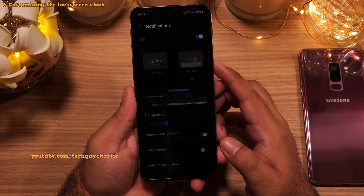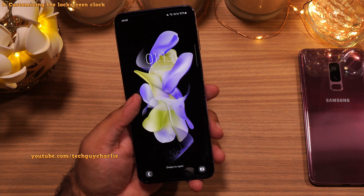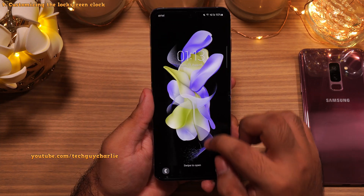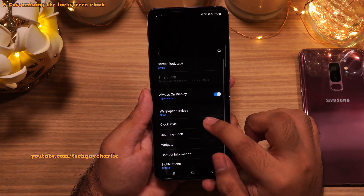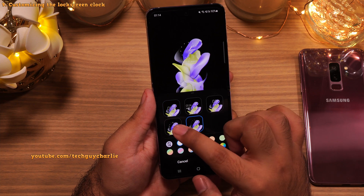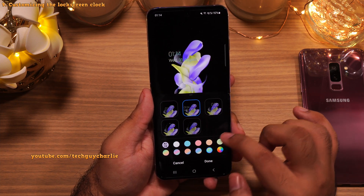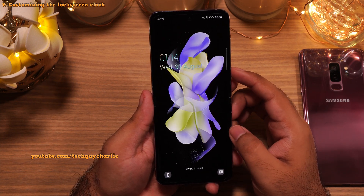Another thing you should absolutely do is change the clock on the lock screen — you can actually get a really nice looking colorful clock. Since we are already in the lock screen settings, tap on Clock Style. From here, pick any clock that you would like — there are also a bunch of analog clocks. Select one, change its color, and now we have a nice colorful clock on our lock screen.